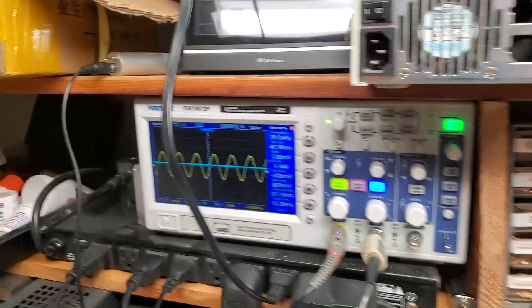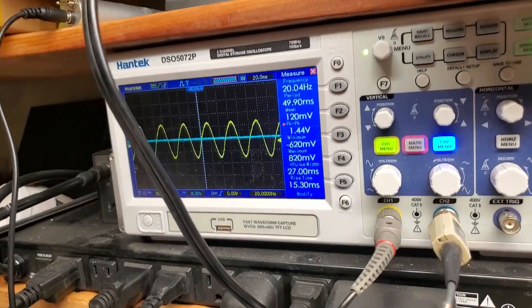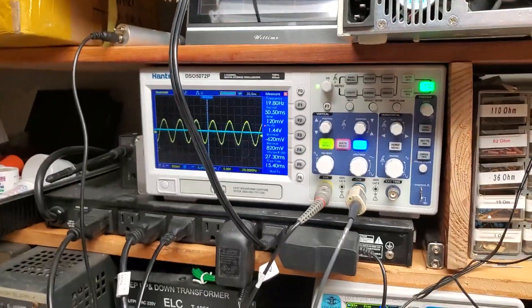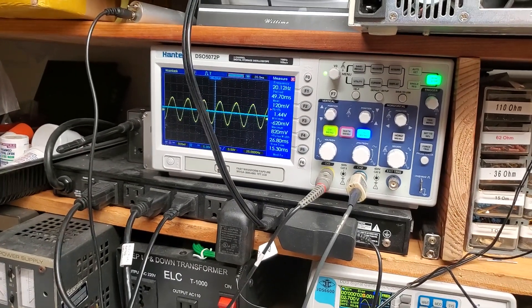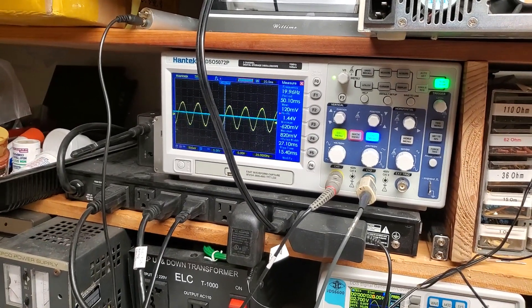This is 20 Hz frequency, and the output voltage is the same. That means the response is flat from 20 Hz at 1 volt output. It doesn't mean it will deliver full power at 20 Hz, but the frequency response is flat.